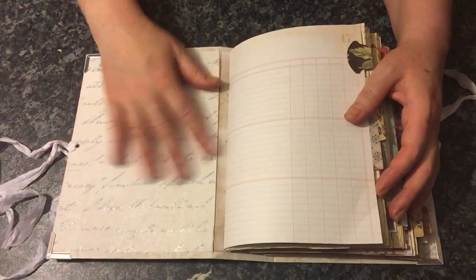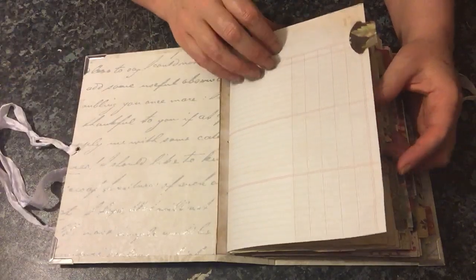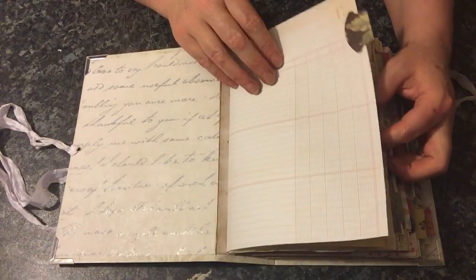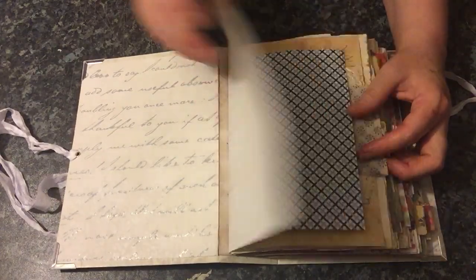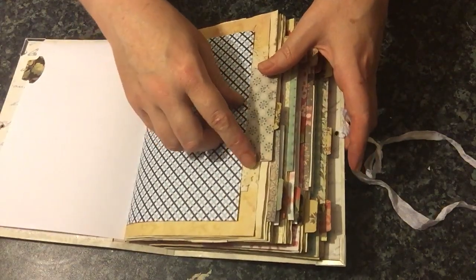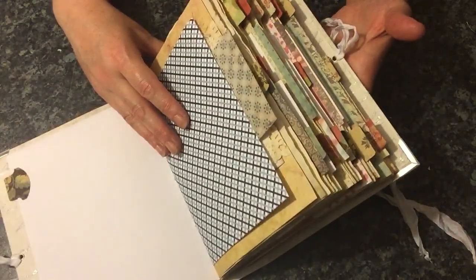On the inside cover we have a script wallpaper which is really nice, and the rest is just from Recollections and other paper lines — I really can't remember the names because they are scraps now. I've used a lot of tabs on the side, and some of the paper I cut was slightly longer than the larger pages, but I've left them so that it gives a nice tab look.